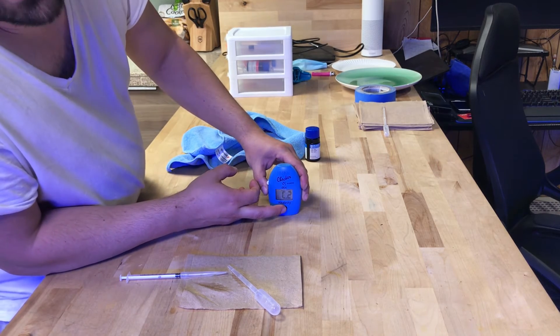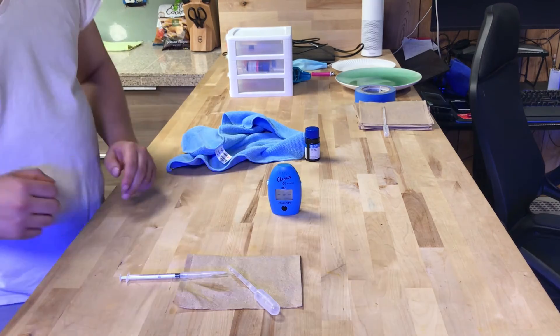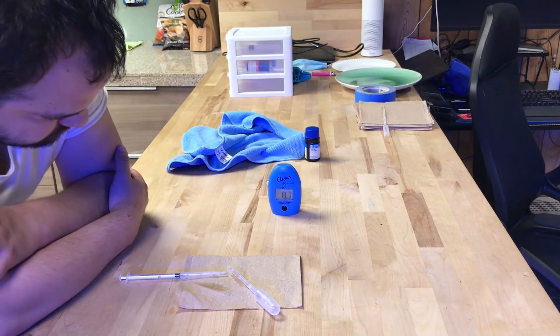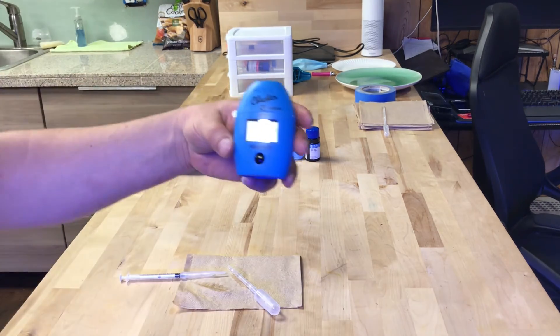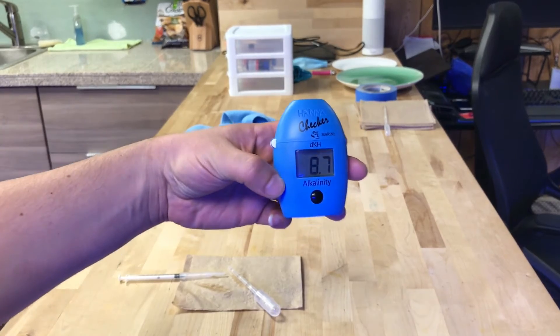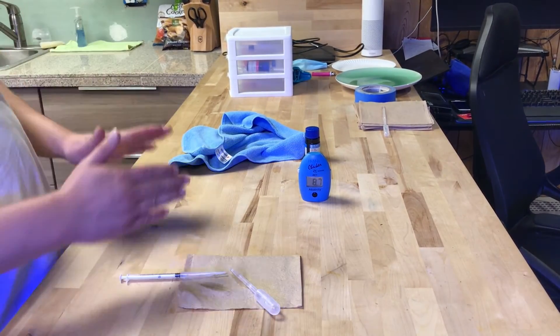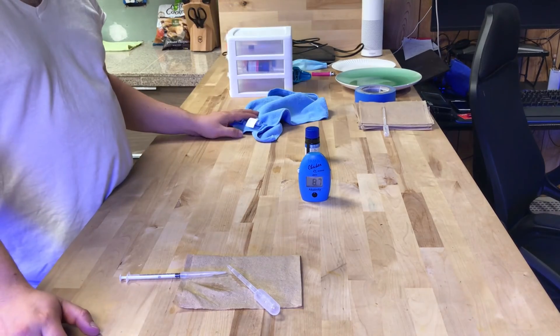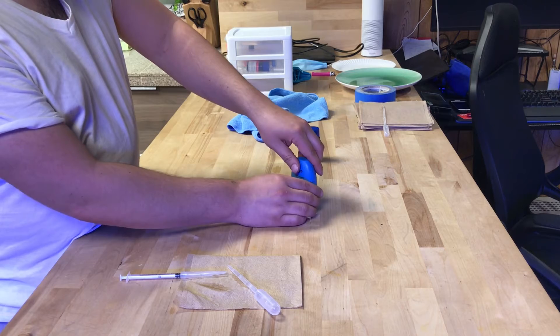8.7 alkalinity — my alkalinity is at 8.7, as you can see. That's how easy and quick it was to check my alkalinity. You saw how quick that was — you could do it quicker than I did. I was just showing you how.